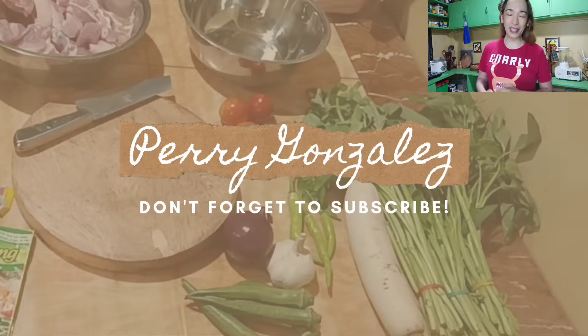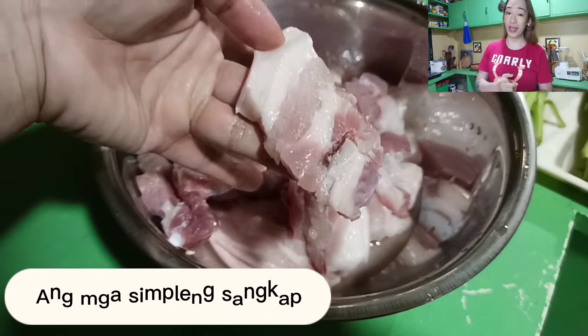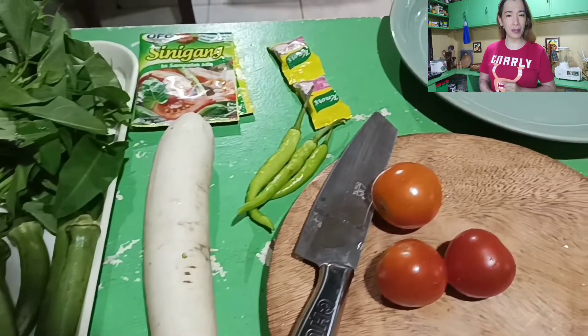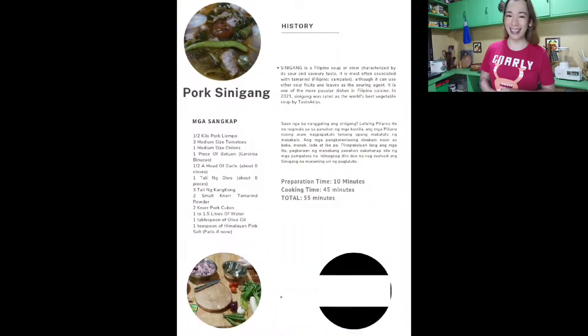Hello guys, welcome back to my channel, it's me again, Perrie Gonzalez. Salamat at bumalik, I hope you're doing okay. So kung gusto mong matamasa ng masarap na sinigang na papatok sa pamilya mo, wala kang iba dapat gawin kundi sundin ang four easy steps na ituturo ko. Kaya, simulan na natin.